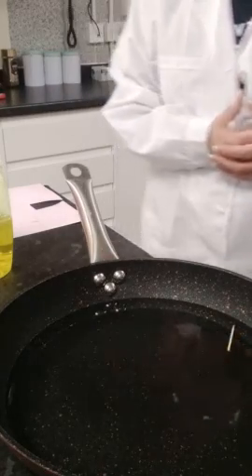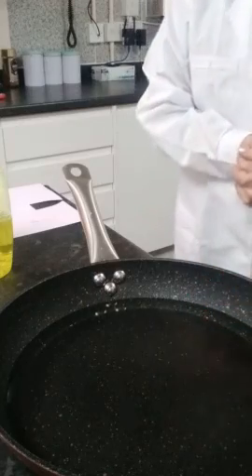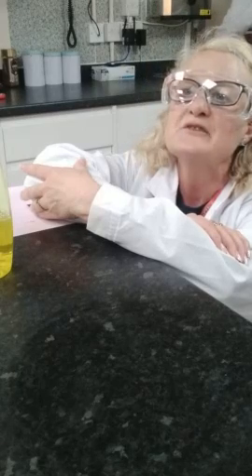Anne is going to explain the science behind how it works. The shampoo contains agents that reduce the surface tension of the water. As the shampoo on the end of the toothpick dissolves, it reduces the water's surface tension around that end, releasing the water's hold on it. The water around the other end of the toothpick still has surface tension, so it pulls the toothpick in that direction. Essentially, the end with the washing-up liquid causes the opposite end to be pulled forward by the water's surface tension.